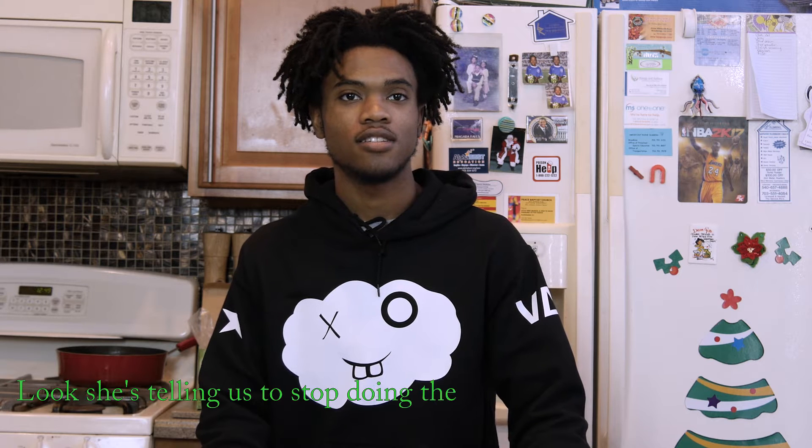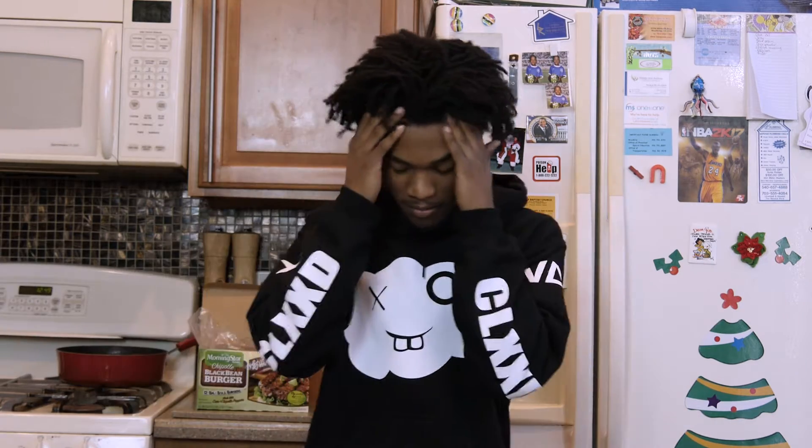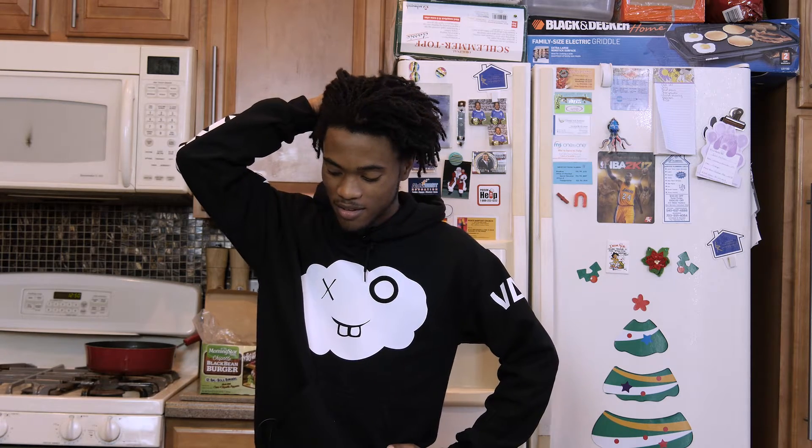Welcome back to That Cooking Show, I'm your host. My mom keeps blowing up my phone telling us to stop doing a cooking show because all of a sudden you're gonna clean up. I don't care, block her, let's keep rolling. Welcome back to That Cooking Show, we're on episode 51 now.